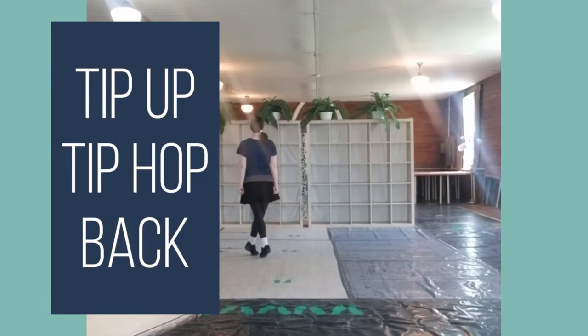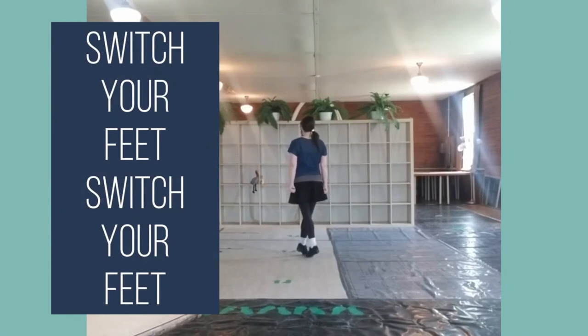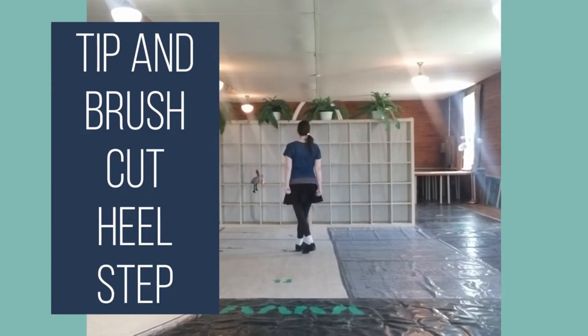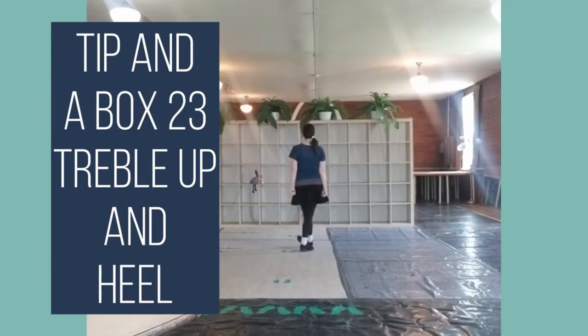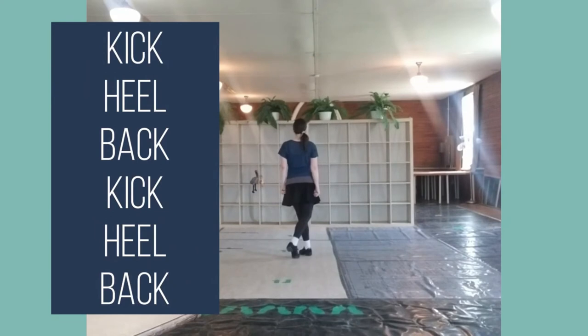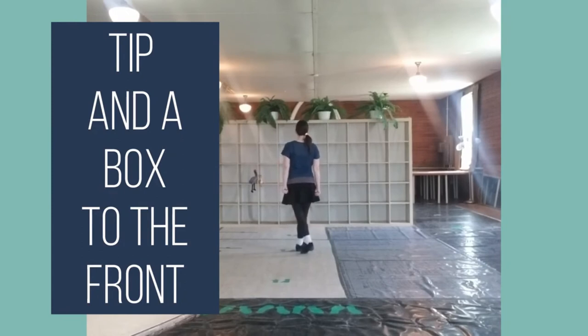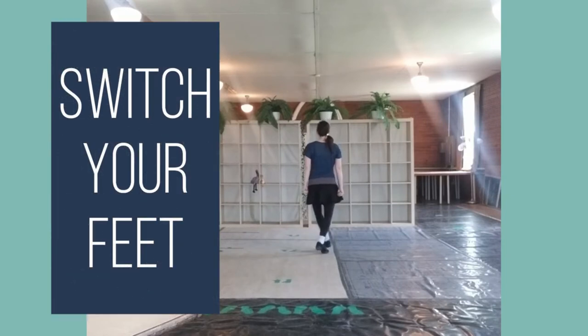Tip up, tip, hop back. Switch your feet, switch your feet. Tip down, lift back. Tip and brush that heel step. Tip and box, 2, 3, jump up and heel. Kick your back, kick your back. Tip and box, 2, 3, jump up. Tip, hop down, tip, heel, turn up, hop back. Switch your feet.